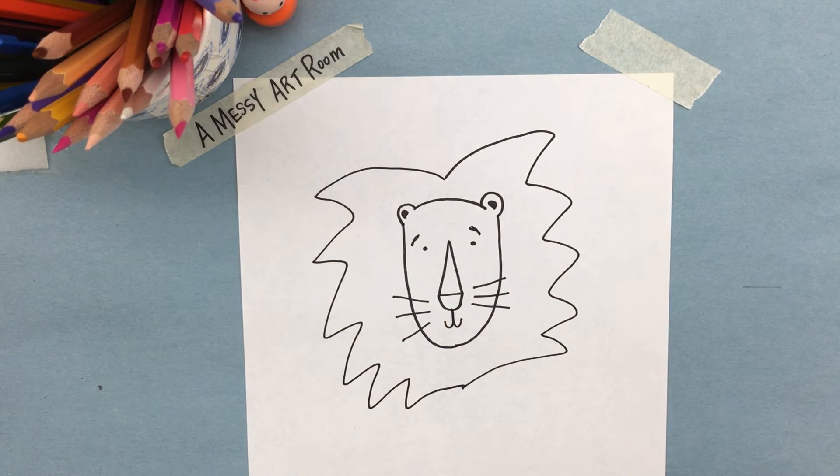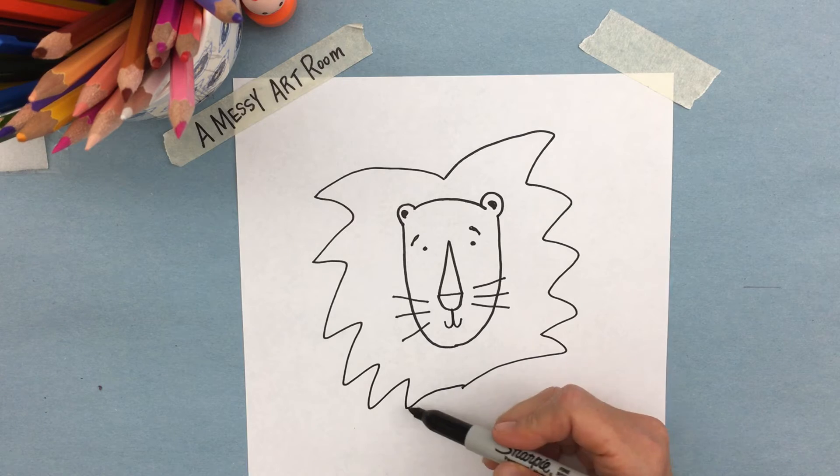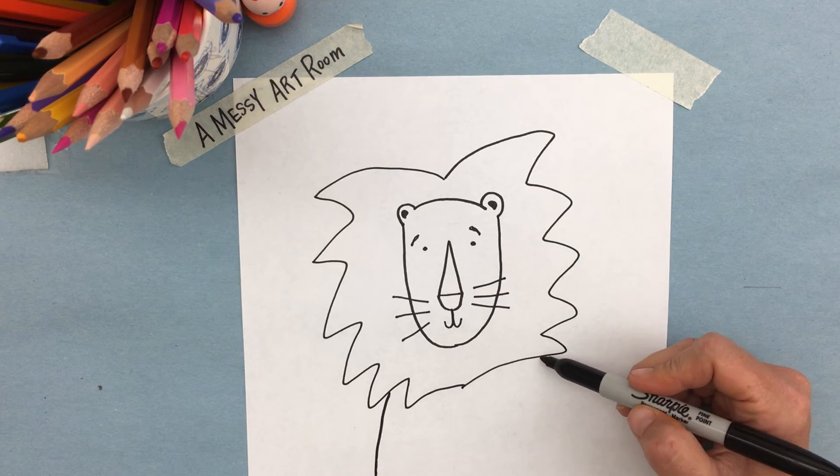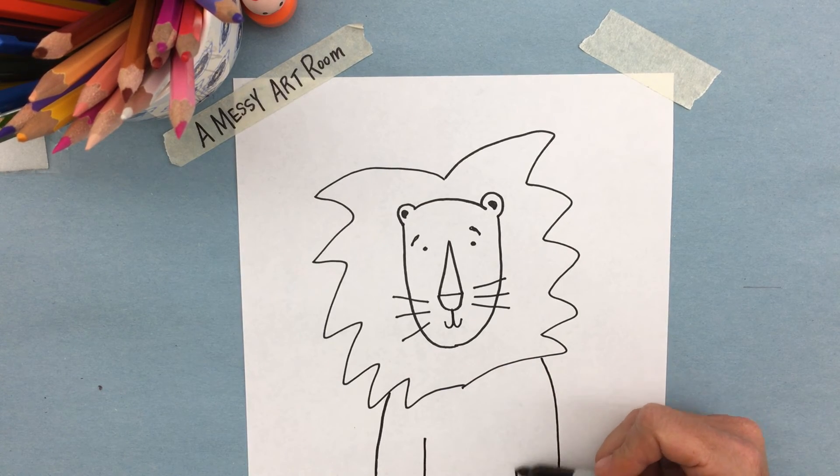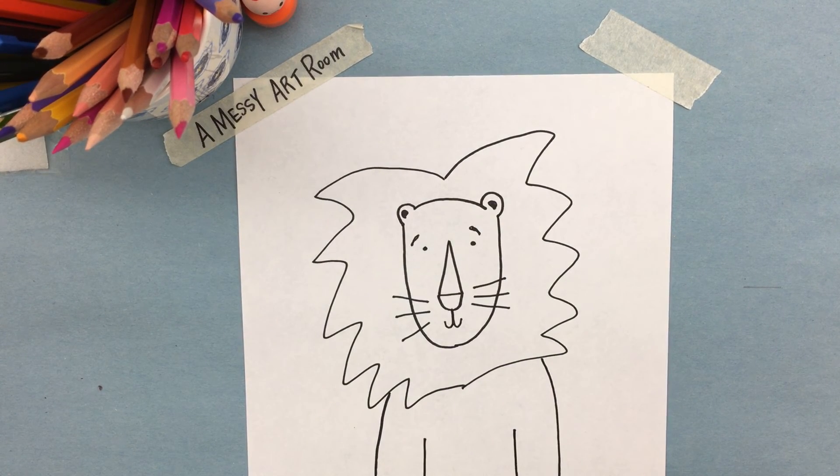And there we have the mane. To make the body, I'm going to make it look like it's sitting up — just draw a line on each side and the legs coming up. And there you have your lion!